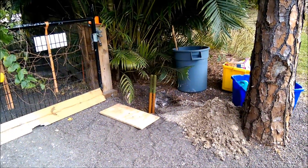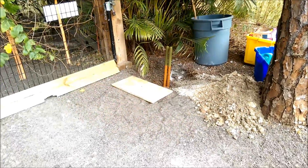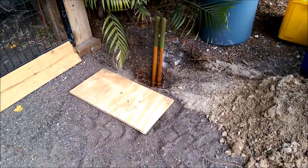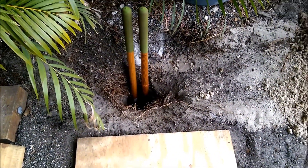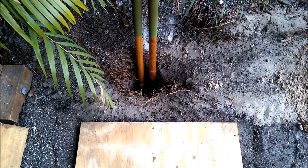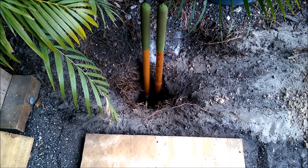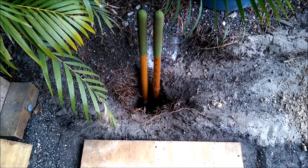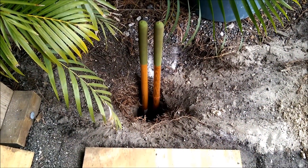I already started digging the hole with my post hole digger. Right now it's down about three feet. I'm going to try to get a little bit more, but as you get deeper it's harder to take it out because of the narrowness of the hole. I'm going to go about another half a foot and then drop the post in and set it with some fast-setting concrete.